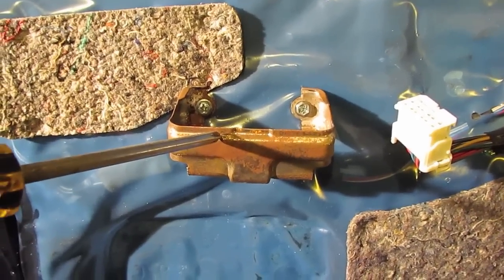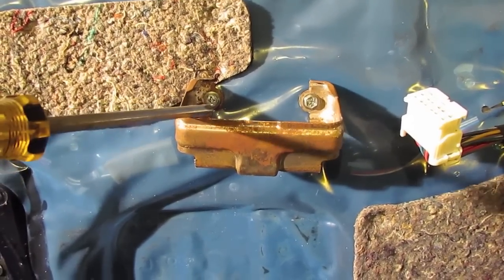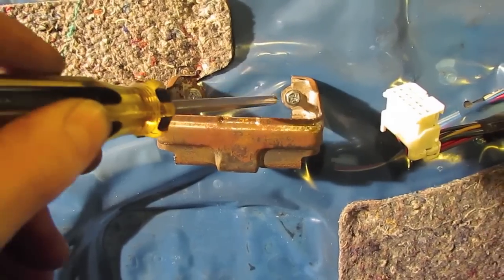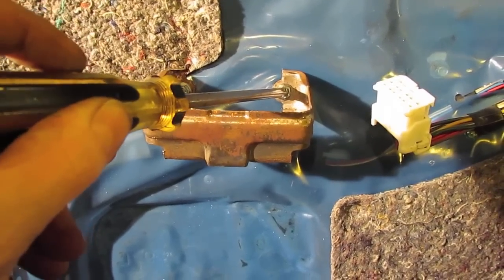With the door skin off you have to do some more disassembly. Here's the hanger that the door handle came in — there's a Phillips screw here and here. Simply take those off.